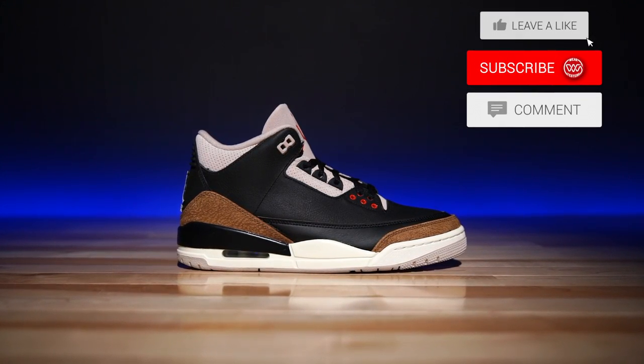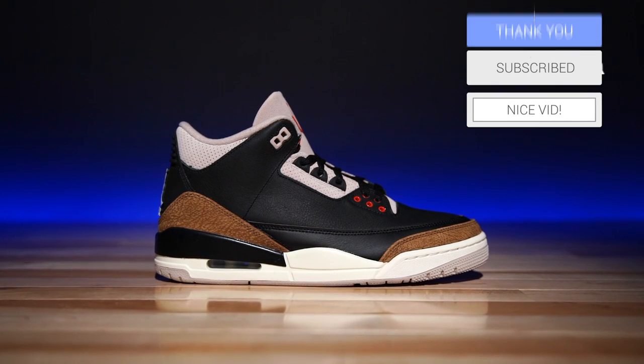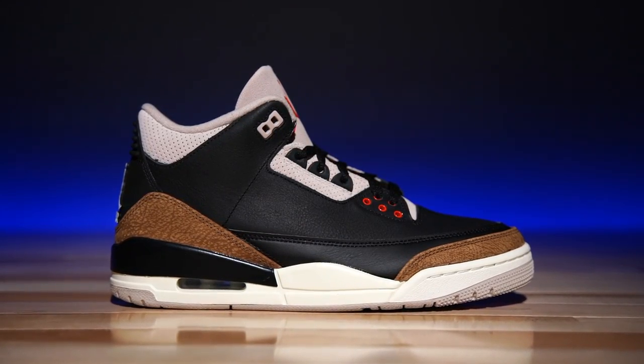These guys right here are the Air Jordan 3, the Desert Elephants — if that's what they're calling them. I can't remember, but all I know is that this is like... look at the shape. I've been infatuated with these since they came in. This might be a perfect retro.